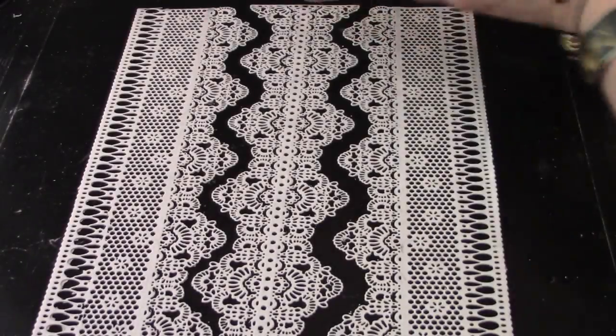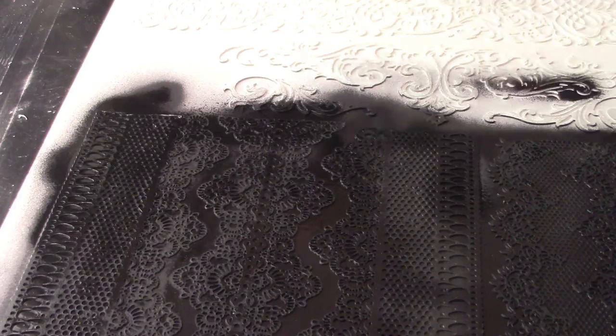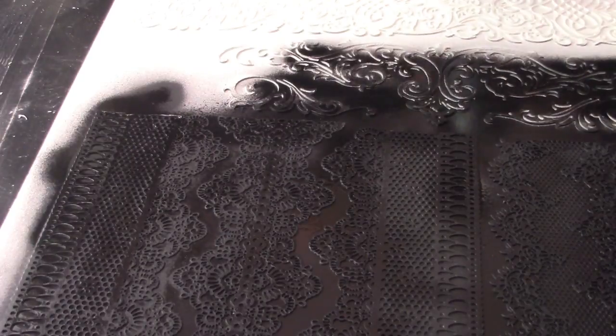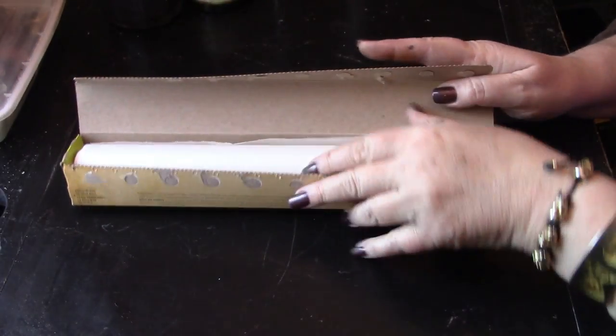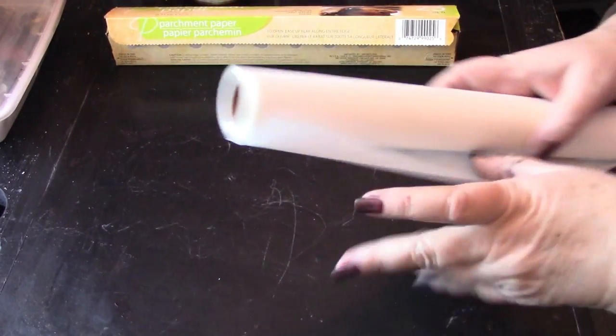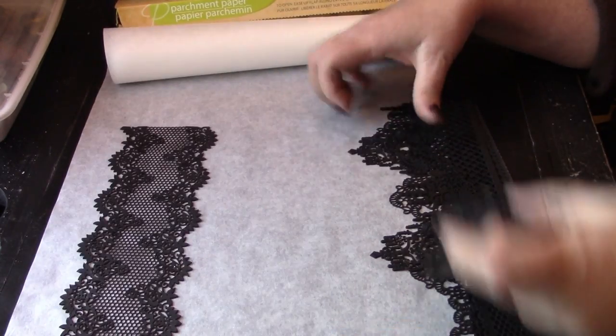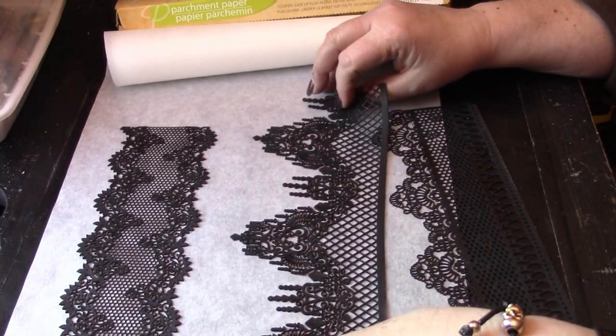The stark white of the castings is gorgeous and oh so bridal, but if you crave darker colors, don't worry — you can absolutely spray paint this stuff. And once the paint is dry, you can roll up your completed castings in parchment paper right on the roll. This is a great way to store these castings until you're ready to incorporate them into your next project.